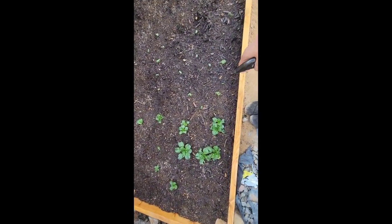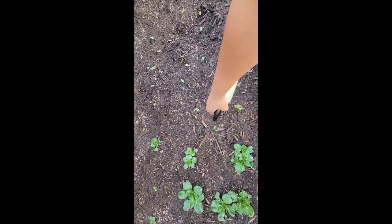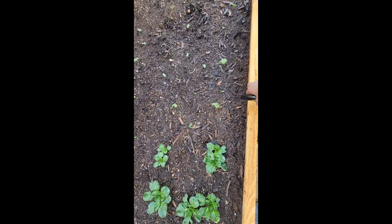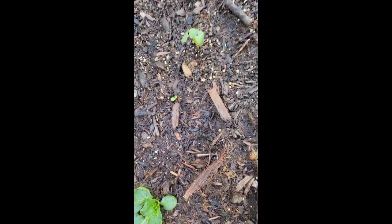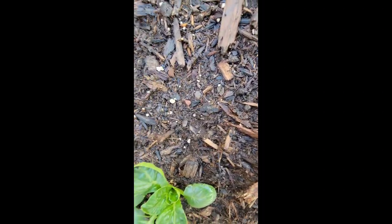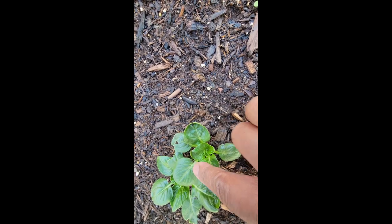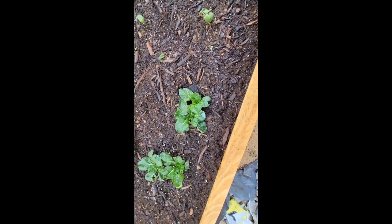Last time I told you guys I found out what was eating — these are lettuces, I believe. And whatever it is here, I'm thinking roaches. I just didn't know roaches eat greens. Look at this — is it this thing right here? There it is. I sprayed the neem oil on it and it's not moving anymore, which is good. But could it be roaches? I do see them here at night.